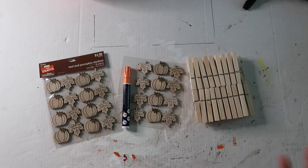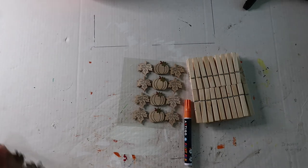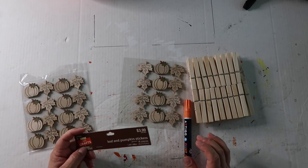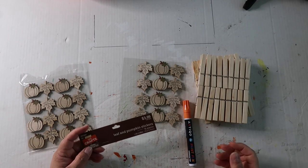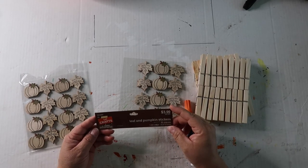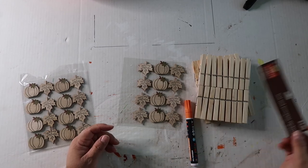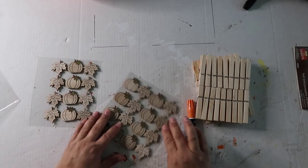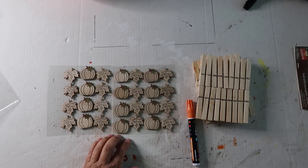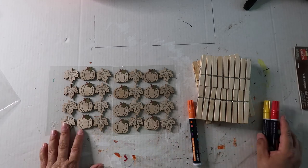DIY number three. This DIY may not really be a true DIY — I'm just trying to give you some additional ideas on how to create something you may not have thought of. I use photo clips and clothespins and I usually like to decorate them according to the season. I bought these from Hobby Lobby using my 40% off coupon or they were on sale — I did not pay full price. I'm going to do the pumpkins in orange and probably do the leaves in red or yellow.